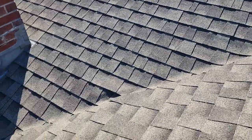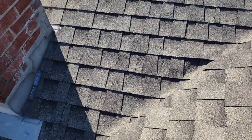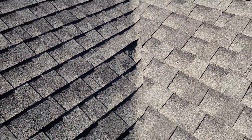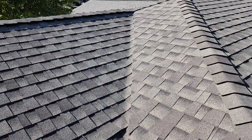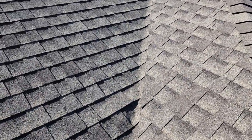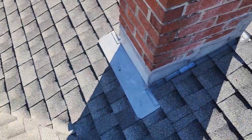Hey everybody, Mike from Roof Doctors here, out in the Berkeley, California area today. We're gonna talk real quick about valleys and a couple of different issues that we have on this roof. You can see here where the valley comes together where the two gables or facets meet. Valleys are meant to catch all that drainage and let it run down to the rain gutter.